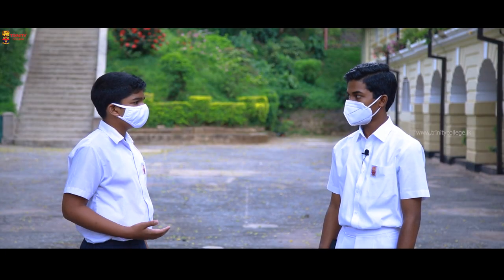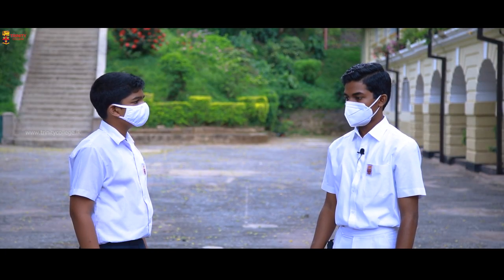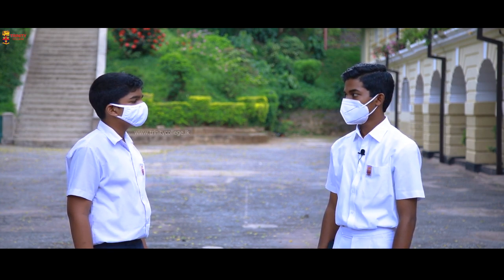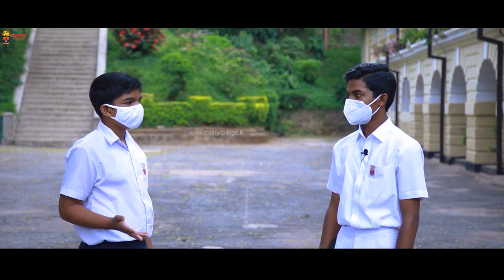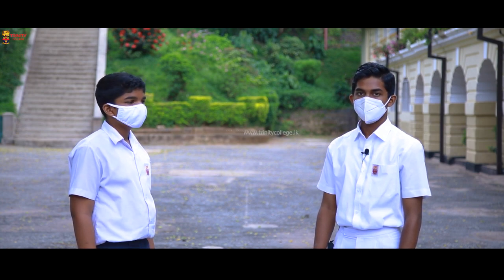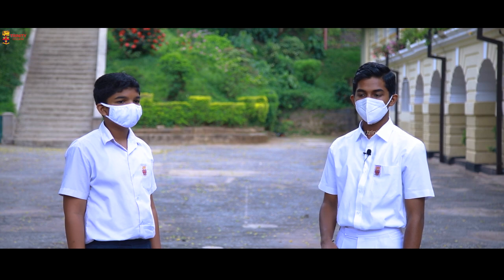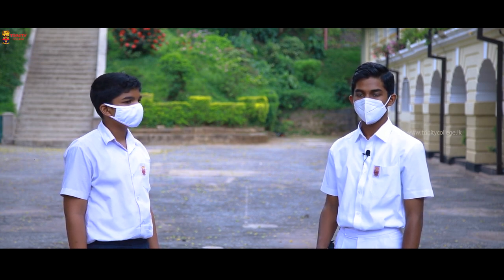Have you given a name to your invention? Yes, the name is Steth19 — the COVID stethoscope. Is there anything you would like to tell our viewers? If you have an idea that you think is really good, work hard to make that a reality. Keep following your passion.